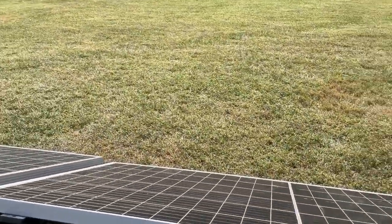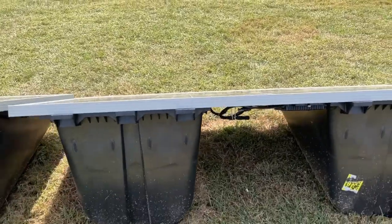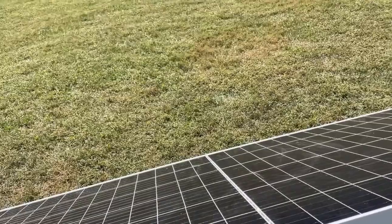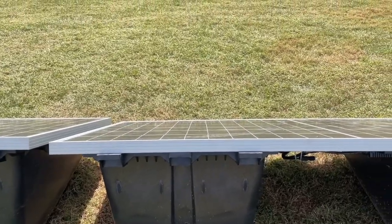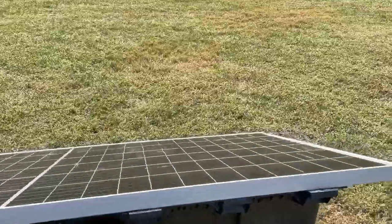Make sure that line is straight, then the panel snaps right in. With these Jinko panels, they have a little lip here and it literally goes snap when it goes in. That's how you put those in, and once they're in on this side...